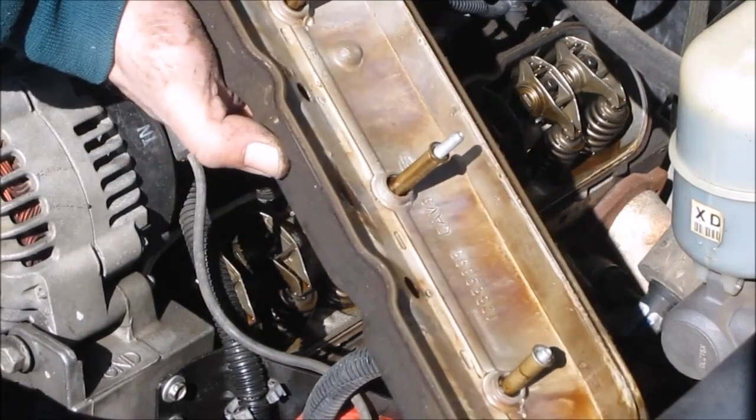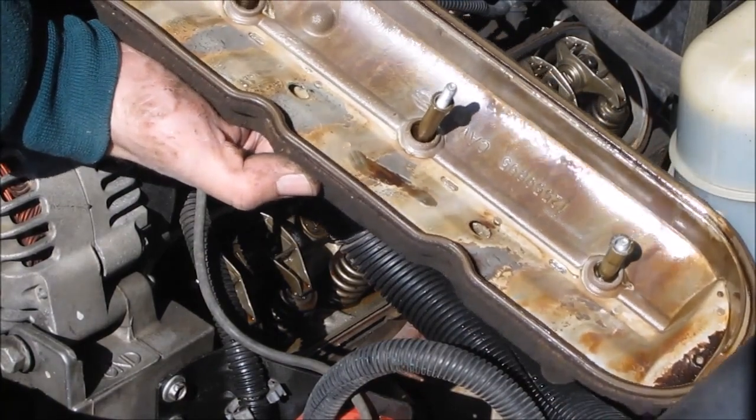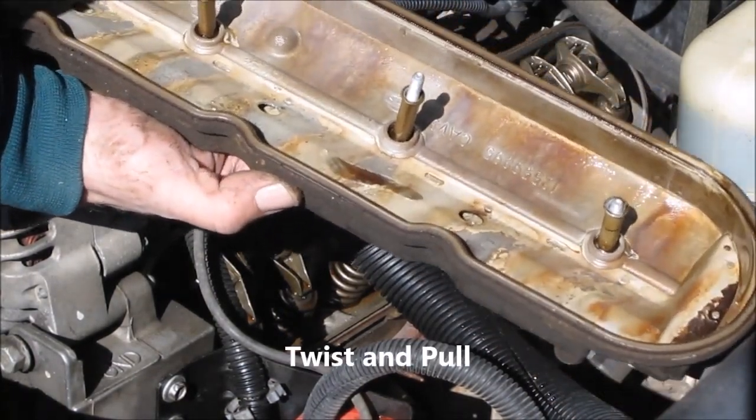Further inspection is required. But that's how you pull the valve cover off to take a look and see if you have any buildup inside — an indicator if there's a cracked head or not.